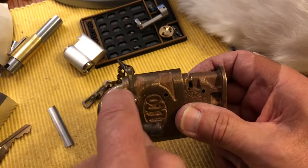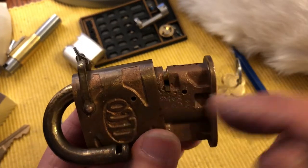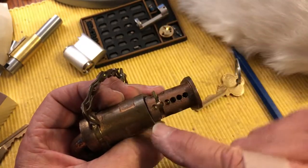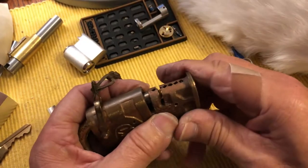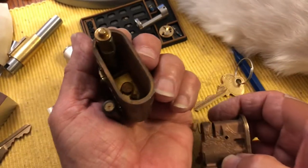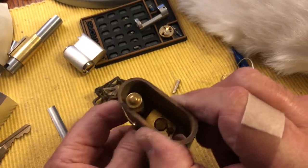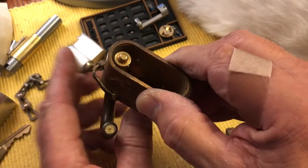Once you get this in the right position, if you look really closely, you can see this little pin. And if you slide that out, you can see what it does — it retains the shackle. So we're going to take that out. Then you can remove this core from this body, and this is inside. You can see this cam can get hung up on the shackle and prevents it from coming apart.